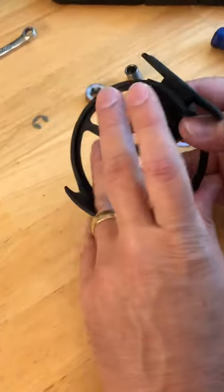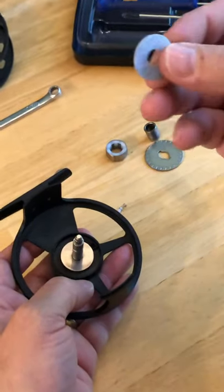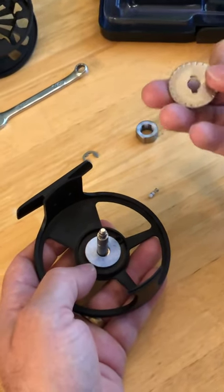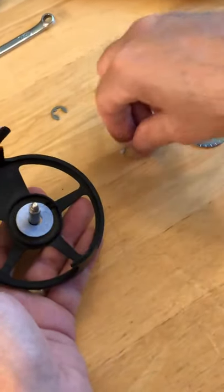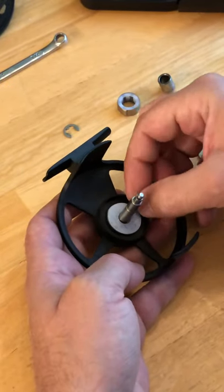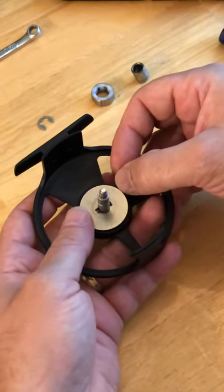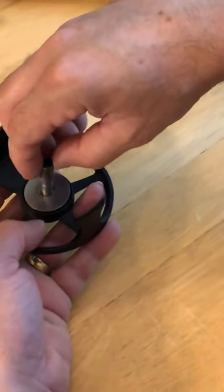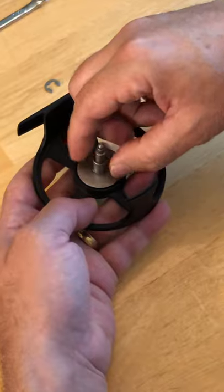Get your little drag washer — that's like a Teflon drag. Make sure it's installed with the little indentations down, but don't do that before you put your clicker in. There's your clicker. Put this down like this. This piece has little teeth that fit into the little notches on the hole — fit it right in there.